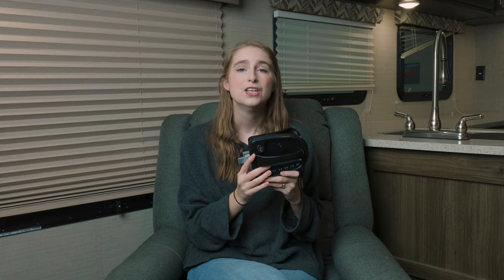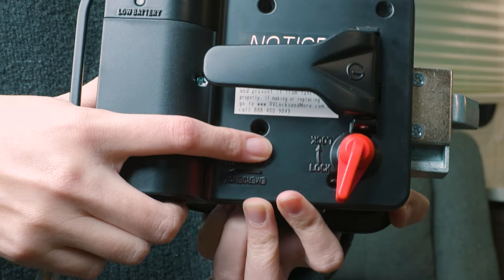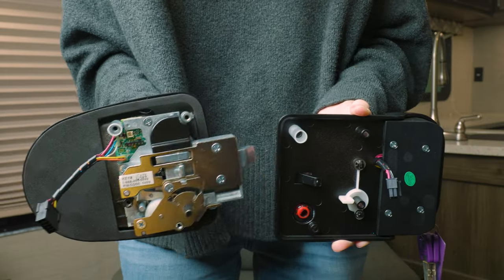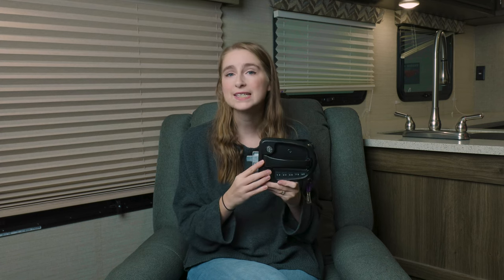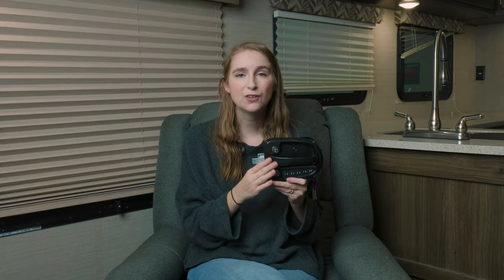It has an interior safety feature so it allows you to get out in case there is an emergency as well. This latch is easy to install and fits most standard cutouts, and it supports a code pin factory default as well. It is powered by one type 123 lithium battery, so you just have one battery running the whole latch.